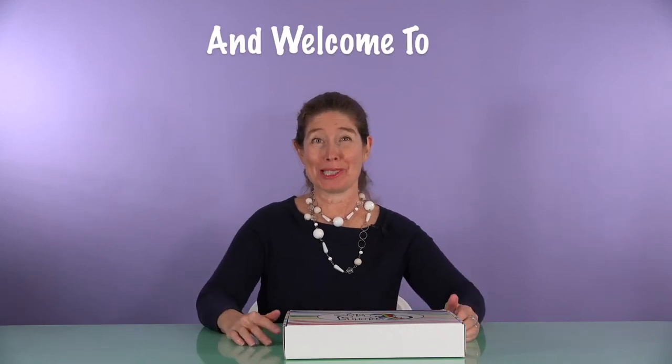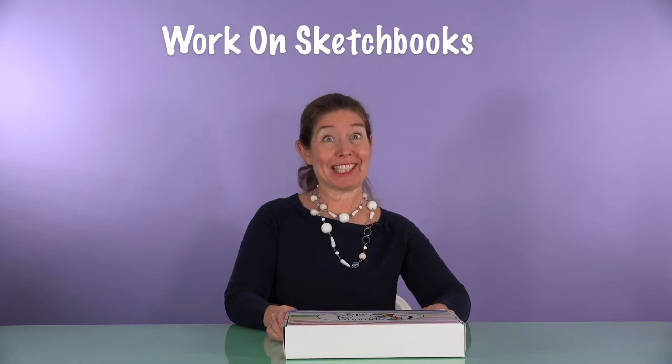Hi, I'm Marnie and welcome to Exploring Colors. Today we are going to work on sketchbooks, but this time a sketchbook on the go.